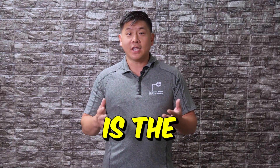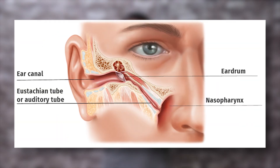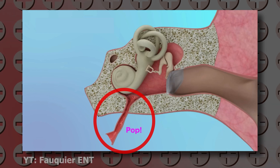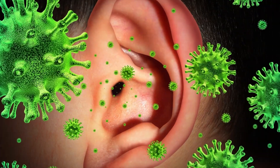So where is the Eustachian tube and what's its purpose? In short, it connects the middle ear to the inner back of the throat. It's got a number of functions, but the most important are: one, to equalize air pressure inside the inner ear to protect your eardrums; number two, to drain fluid from the middle ear; and number three, to protect the ear from pathogens or infections.